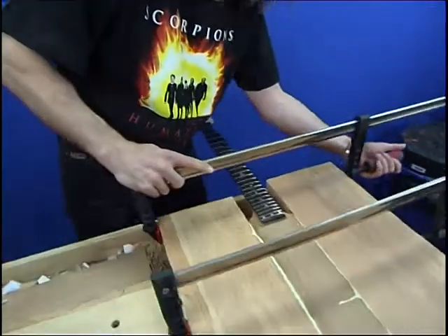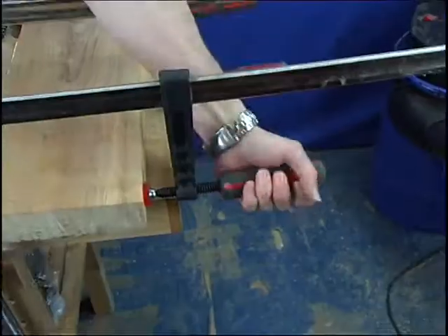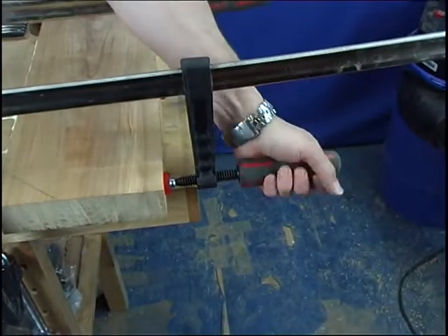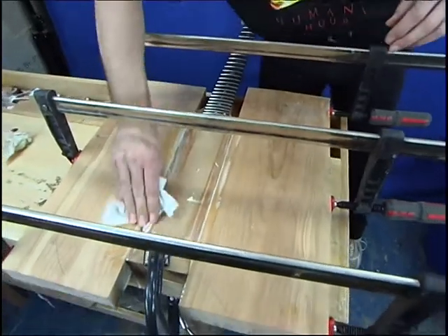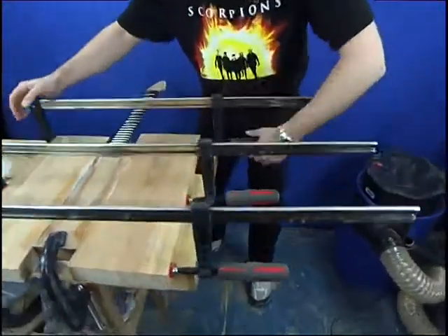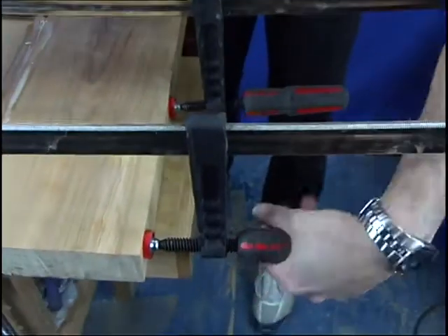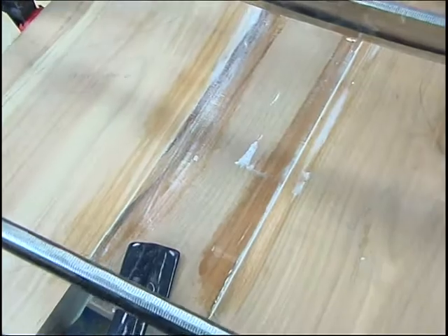Make sure you don't let go of this clamp otherwise it will drop onto your fretboard until it's tightened up reasonably well. So that's about it. Once we've got that finally clamped up we'll just clean this up with a damp cloth. A few more twists on the clamp — it doesn't have to be over tight, it needs to be firm but not over tight, so you squeeze a little bit more glue out at these ends. And that's it.